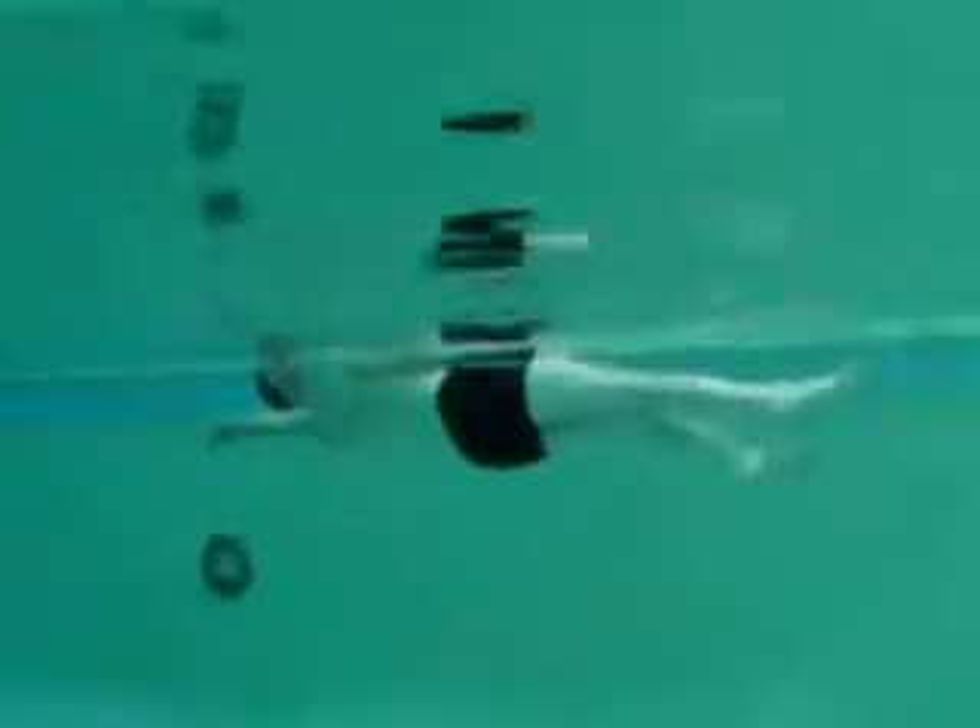A popular stroke drill that I teach is the high elbow shoulder stroke. As you can see, the experienced swimmer takes a stroke that is deep and powerful and creates a nice line to the left, right, left, and rolls to air easily.